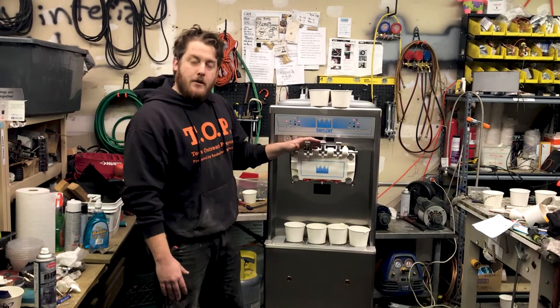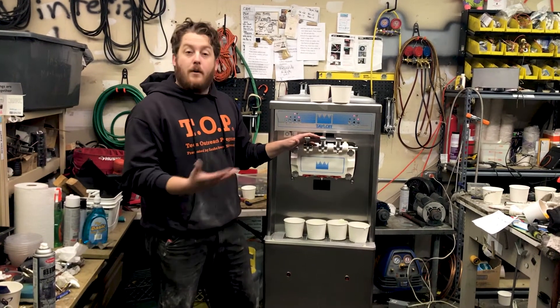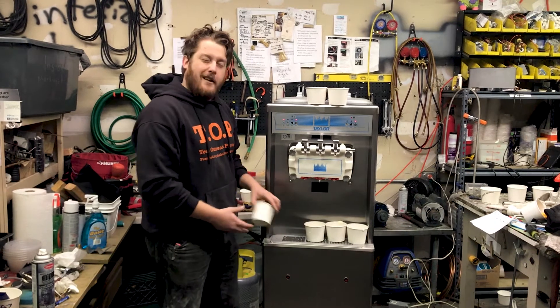It also has a middle spout for a twist. We're going to do a stress test and show you how many cups of product you can pull before you need recovery time. Recovery time is the time it takes to reload the barrel and get it to the proper consistency you want. So let's go.